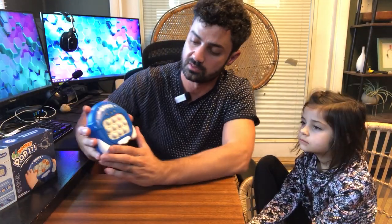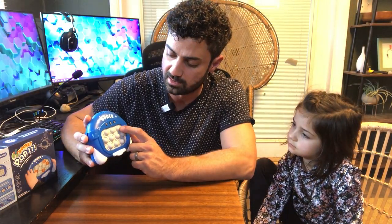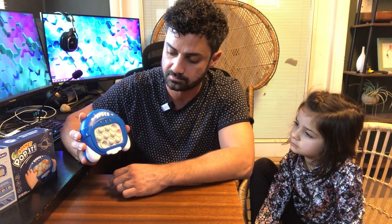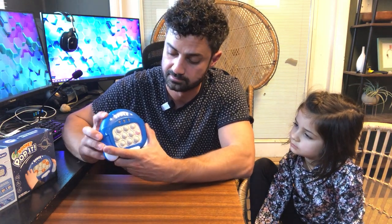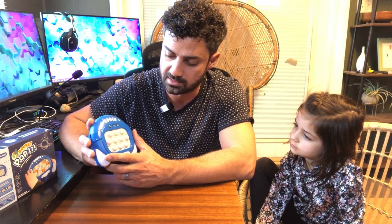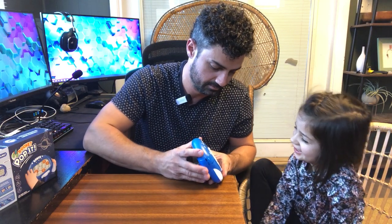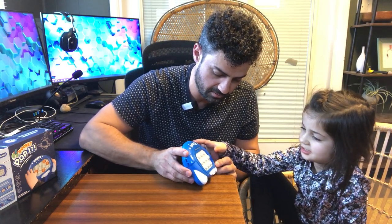Memorize mode — let's try this mode here. It's showing a pattern, so now I have to remember the pattern. Hit the button on the back. Alright, it's giving me a new pattern.